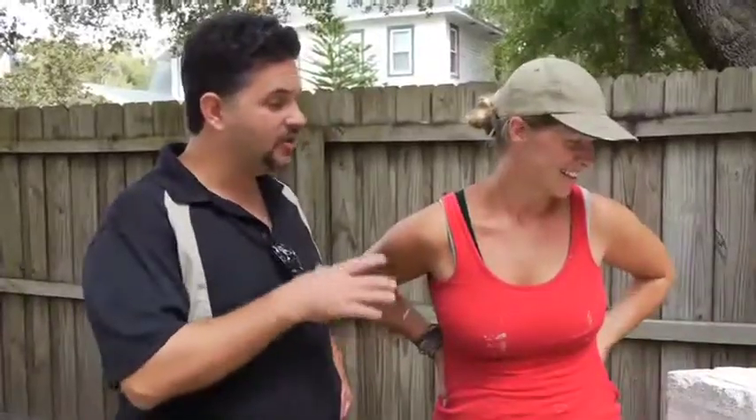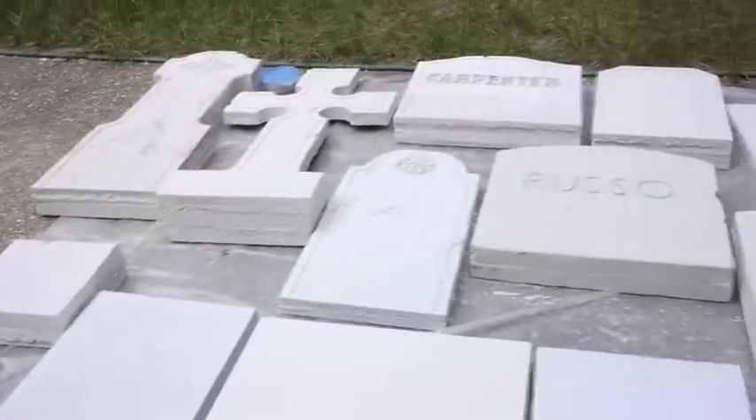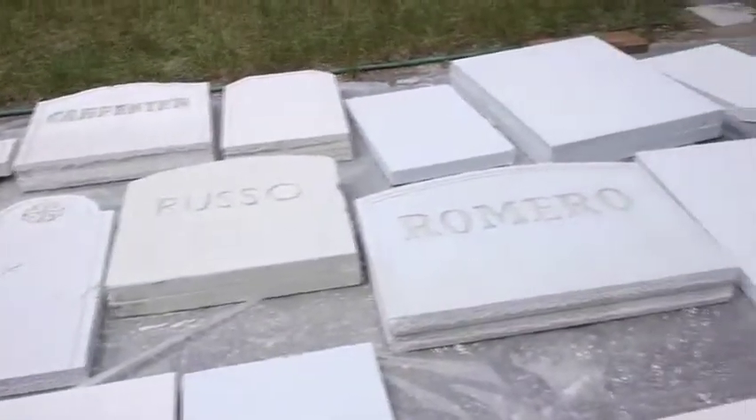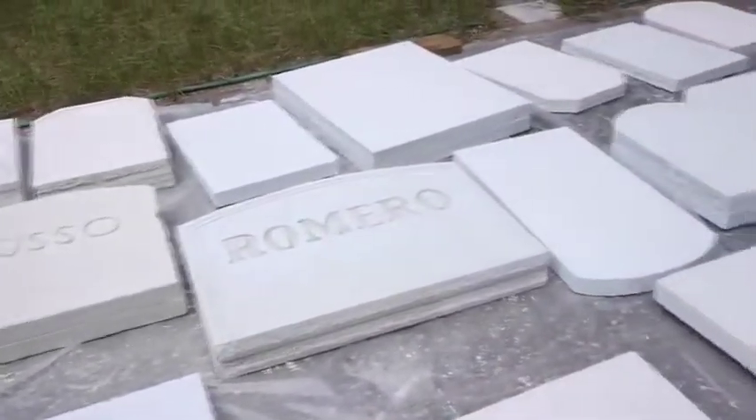I'm actually surprised by how good they look. Yeah, I mean we've just really started, right? This morning they were white and then yeah, we just did a little bit and they really pop out.